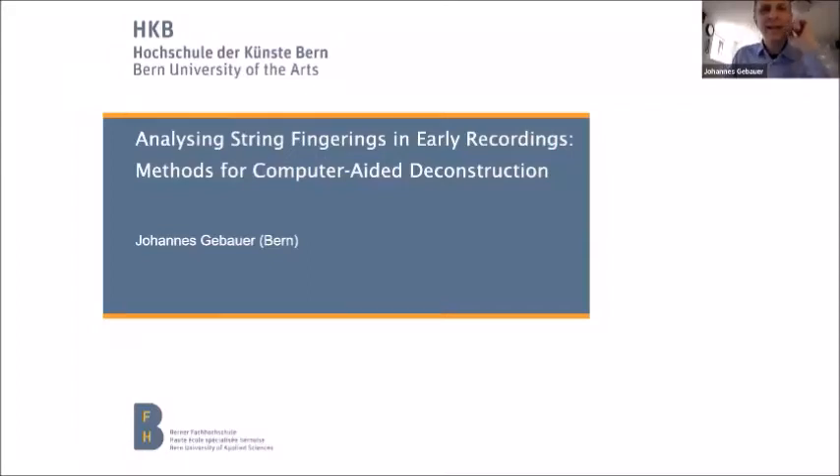Thank you very much for the opportunity to speak here in this virtual place, and especially to Eva and Inja for making this event possible in these very strange times.